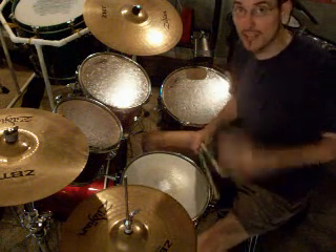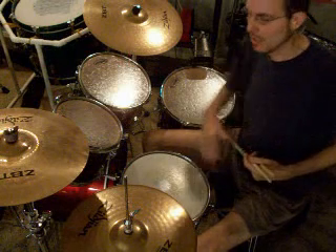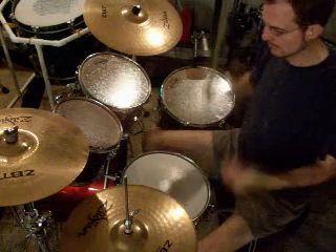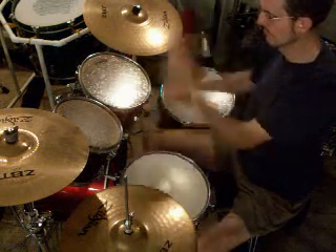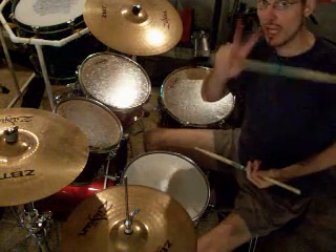Now, the second thing that we worked on were the sixteenth notes on all four drums, four hits at a time. We want to do that twice.